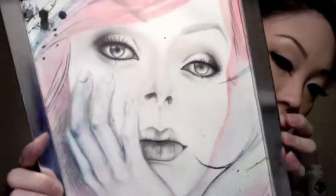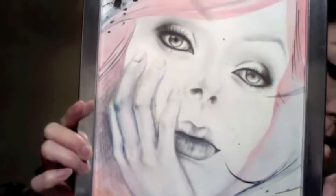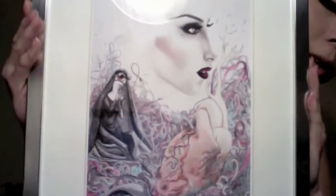And then this one is just watercolor, charcoal, and India ink. This is hang ready. This one is a print that I made. The original is much larger — it's somewhere closer to 18x24, I want to say.